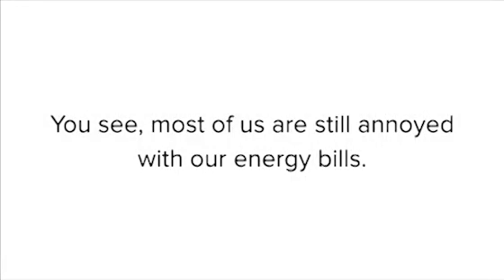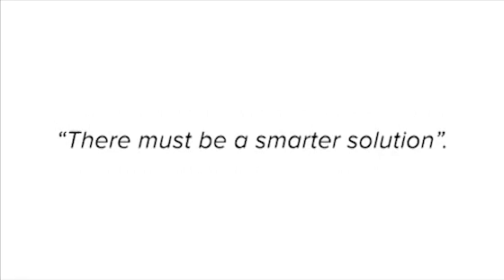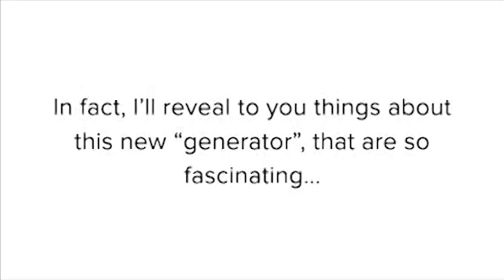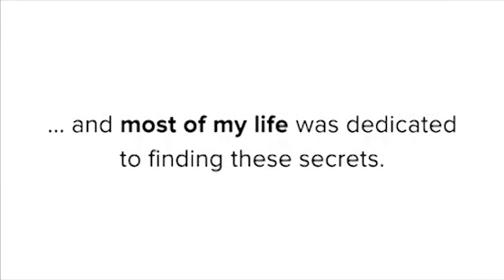Most of us are still annoyed with our energy bills. We keep paying thousands of dollars each and every year to the power company. But at the same time, there's a little voice in our head that whispers there must be a smarter solution. Have you ever thought about the reasons why producing your own electricity was exciting? I'll tell you why. I'll reveal to you things about this new generator that are so fascinating, things that you probably never knew. And I'll ask you to watch and read what's to follow with the greatest attention. Each word that you'll read is true, and most of my life was dedicated to finding these secrets.